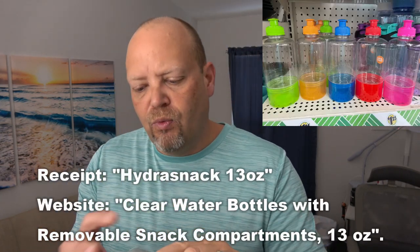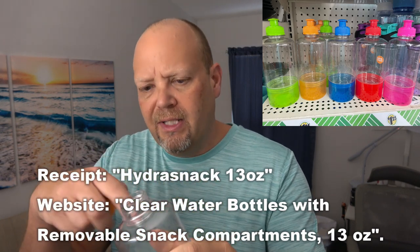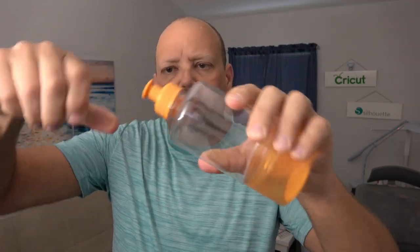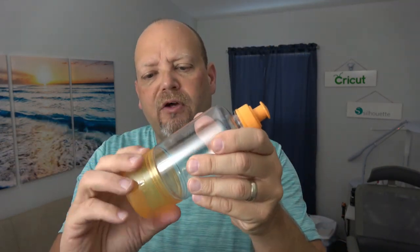Then they have this one which looks like it has a squirt top bottle. A disadvantage is it doesn't have as big an opening to clean it out — so you just rinse it. But it has a pop top squirt drink opening on the top and a piece on the bottom for snacks. You screw it off, screw it on, and you can put your goldfish crackers or whatever in there. I showed you pictures on screen of all the different colors those cups and drink bottles came in.